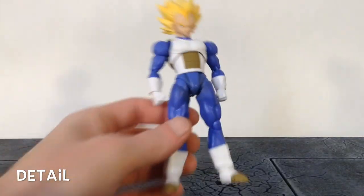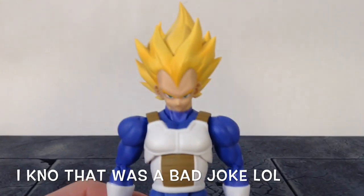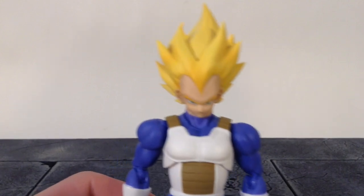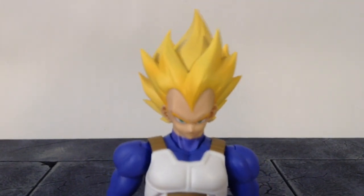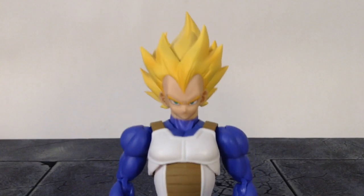Taking a closer detailed look at Vegeta, Tamashii Nations did an excellent job with this figure. I think this is my favorite Vegeta figure that I own right now. I love the updated hair sculpt — that looks amazing. The face sculpts look like they took this Vegeta directly out of the anime during the Cell Saga.